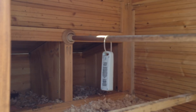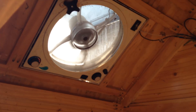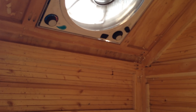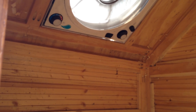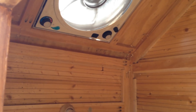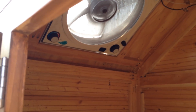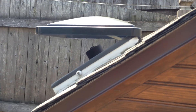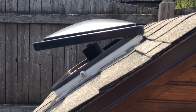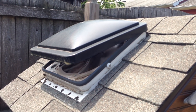Inside the chicken coop, we have our nesting boxes, roost post, and the Fantastic Fan with variable speed control. I rewired it so the lid opens off of the thermostat. If it exceeds roughly 90 degrees inside the coop, the lid will open automatically, which will turn the fan on and pull air through. As you can see, the temperature dropped enough — the fan lid is closing automatically. Once it reaches the set temperature, the lid will then reopen.